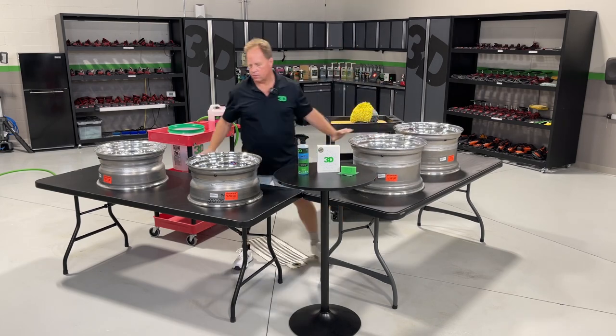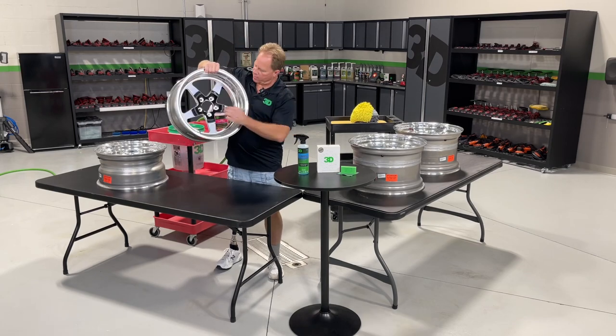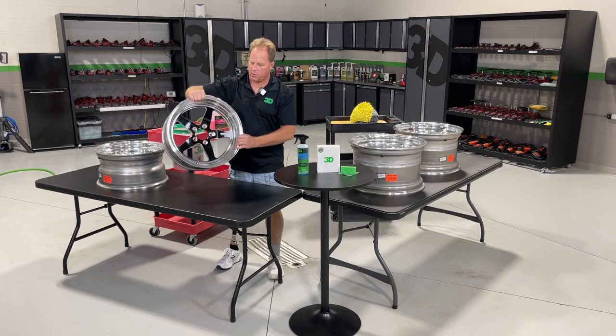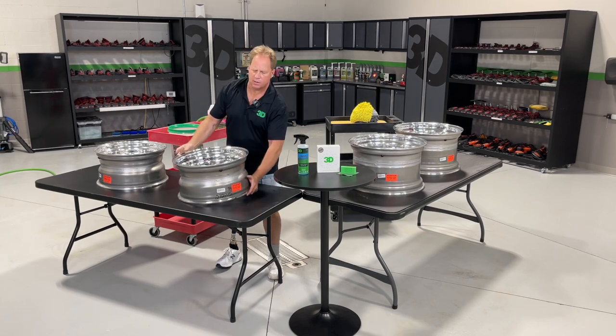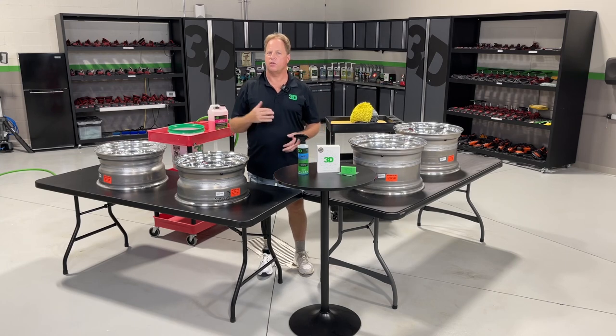Over here are the front wheels — a little smaller, a little thinner. You can see these have a painted face on the spokes and the rest of the wheel is polished. I'm going to go ahead and coat both the front and the back, simply to make them easier to wash, clean, and dry going forward.